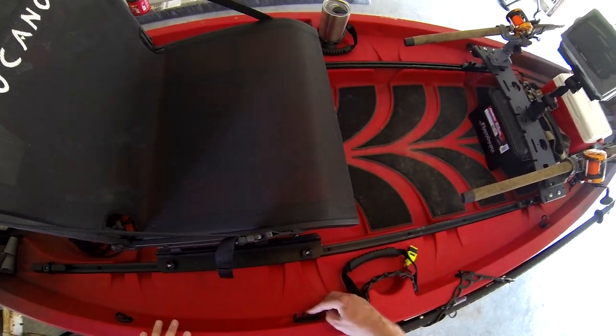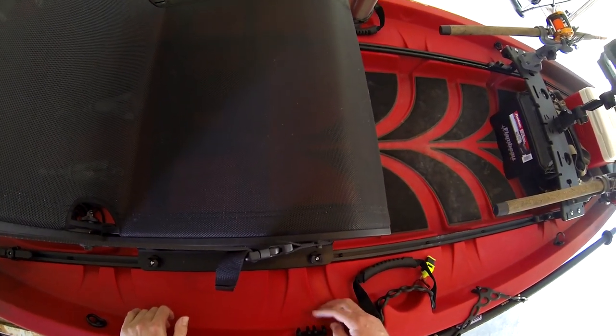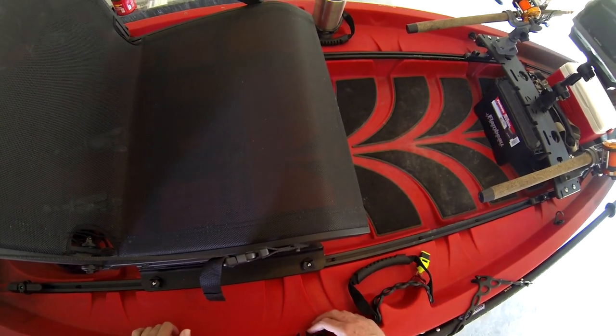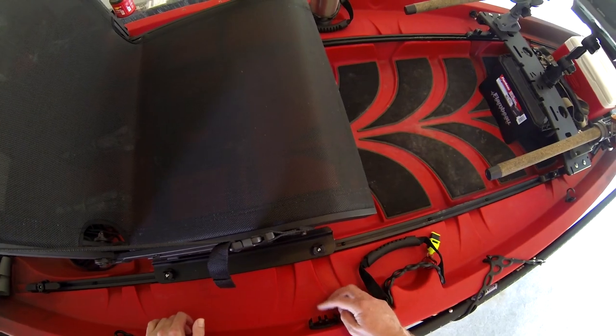You've got a cleat system here — a cam cleat maybe — but I don't use it just because it's in the middle of the kayak. If you had to tie off or use some brush grips, that might be nice to have.